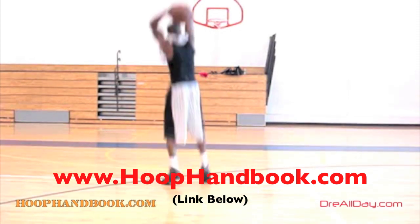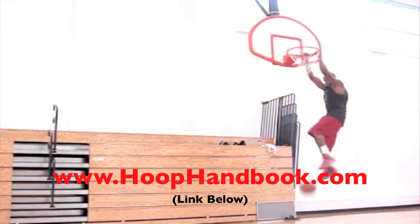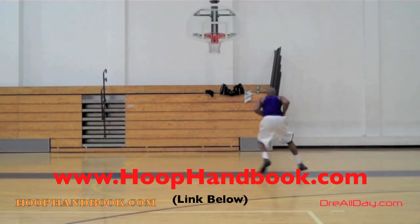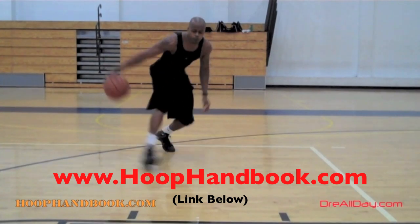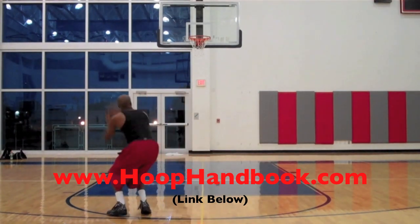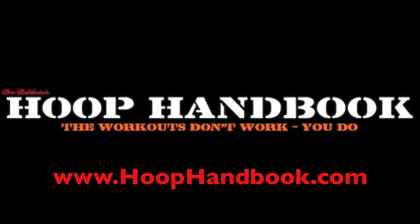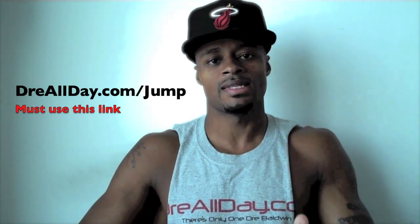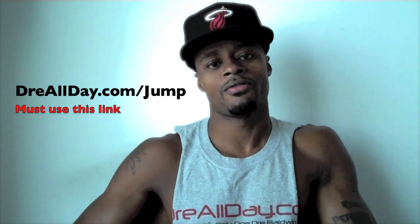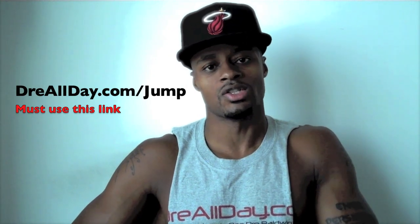You watch me work on my game, now it's time to work on yours. The Hoop Handbook is a series of workout programs straight from my own personal experience working out and training on every aspect of basketball — ball handling, shooting, scoring moves, scoring over bigger defenders, the crossover, post moves, off the court training, dunking, and vertical. All you've got to do is follow the program step by step. You want to add a guaranteed 10 inches to your vertical? Go to DreAllDay.com/jump, get the Jump Manual, and when you get it I'm going to give you 5 free Hoop Handbooks or a free DVD. Just email me the receipt.